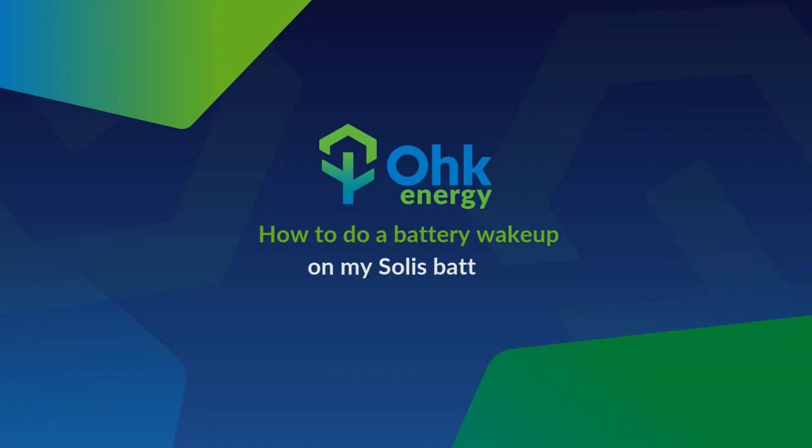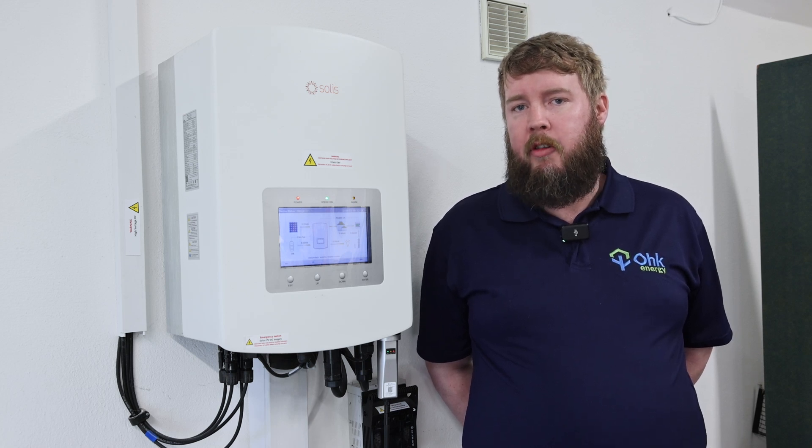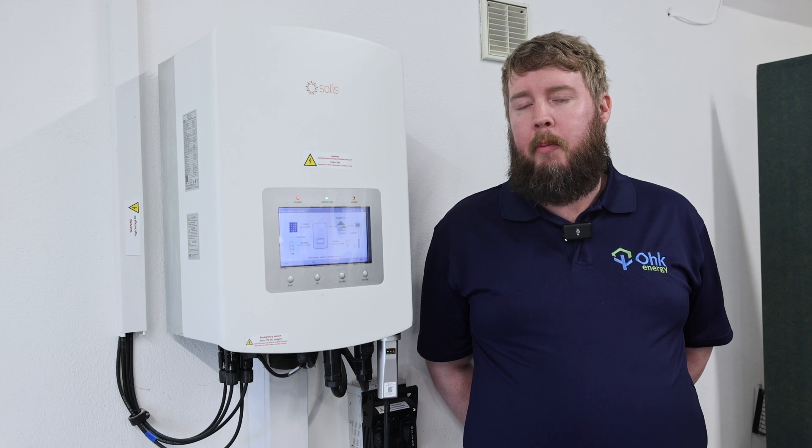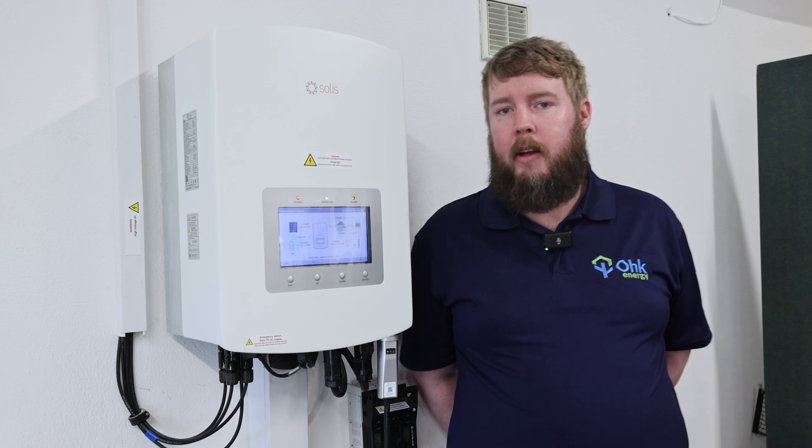Hello, Kevin here from Oak Energy. Today we're going to look at a battery wake-up. This is done if you've maybe had a power outage, your battery's gone flat and it just needs a brief charge from the grid to get a bit of power into the battery to bring it back to normal. Here's how we do that.